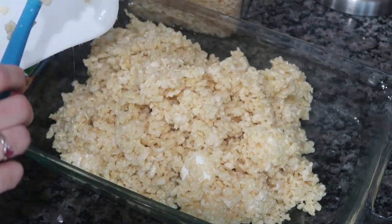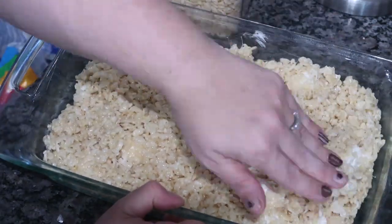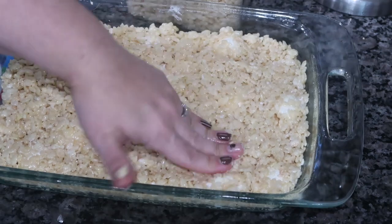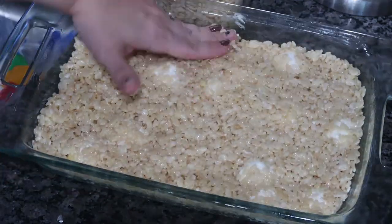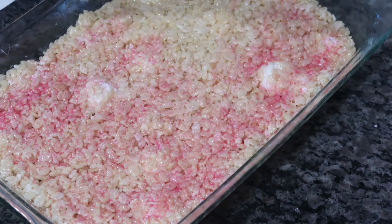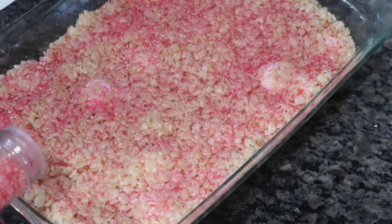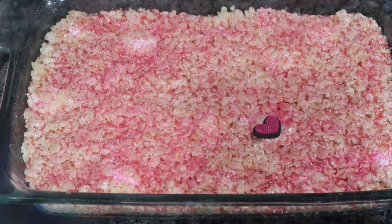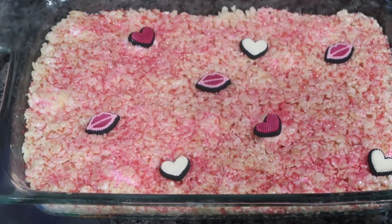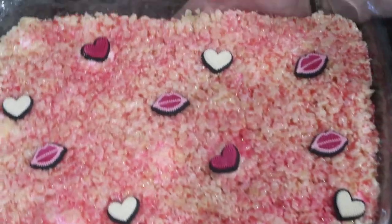I have a 9x13 pan that I sprayed with a little cooking spray. The key is also to spray your hand because it's super sticky — nothing sticks to your hand at all that way. I firmly pressed it all the way into the corners, put it in the refrigerator to cool, and once cooled I put Valentine's Day sprinkles on it since I made this right before Valentine's Day. These were honestly the best Rice Krispie treats I've ever had.